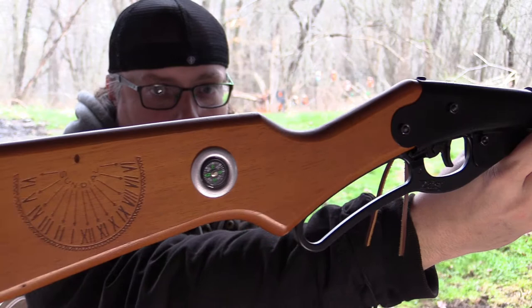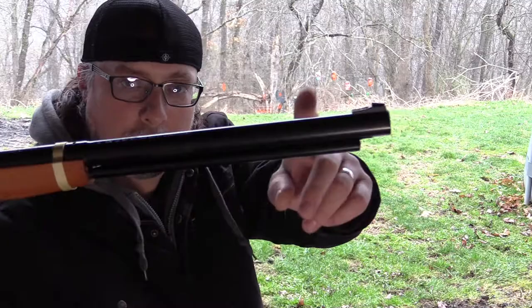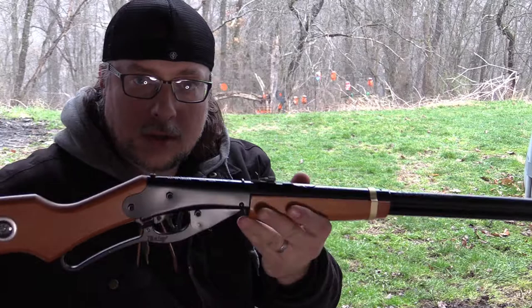Complete with compass in the stock and this thing that tells time — it does come with a little stick for the sundial. There's a gold band around the fore stock. Now the one in the movie had a gold band up here too, so that's a little different.